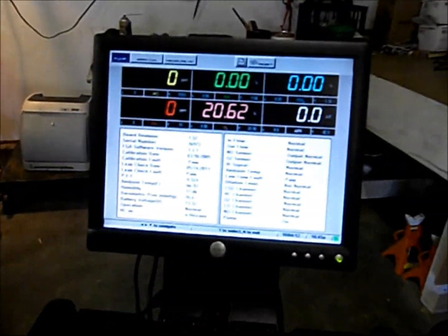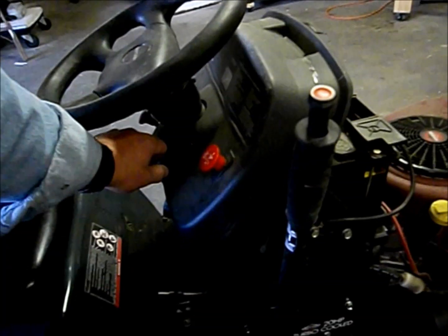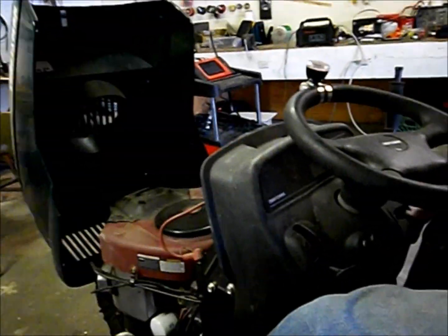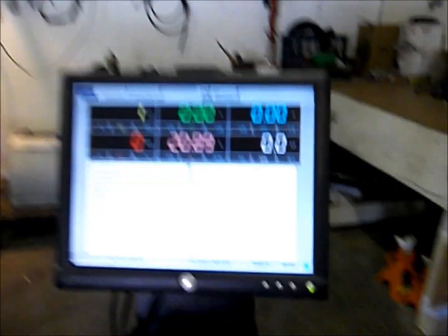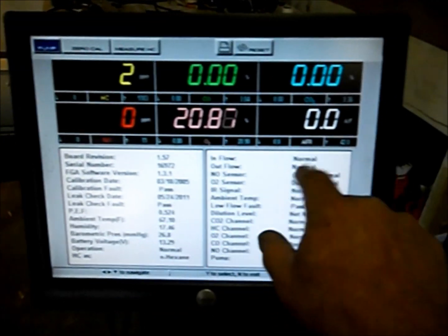We've calibrated it and turned the pump on — we've got zeros. There are a little bit of hydrocarbons because I ran the lawnmower in here. Let's go ahead and start this thing up. I have to sit on it and press the brake down — one of those safety features. You can hear it now. Still running zeros. The readings are: hydrocarbons, carbon monoxide, carbon dioxide, oxides of nitrogen, oxygen, and perceived air-fuel ratio. Let's see what happens when I stick this in the tailpipe.